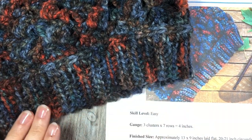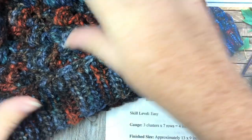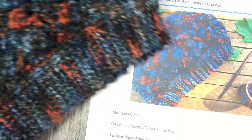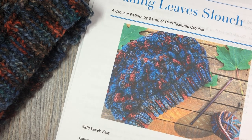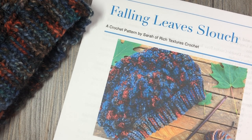I've done a slip stitch brim, but you're welcome to do a single crochet or a half double crochet brim as well — it's just up to you. You can find the free written crochet pattern on my blog at richtexturescrochet.com. You can also visit my Ravelry or Etsy shop, where you will find a paid PDF pattern if you'd like to download and go.